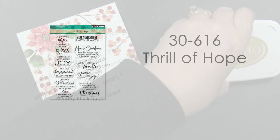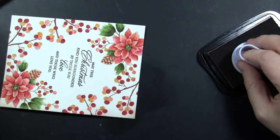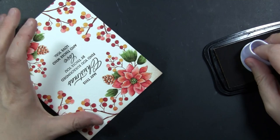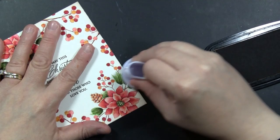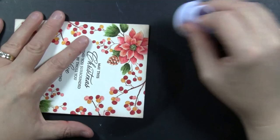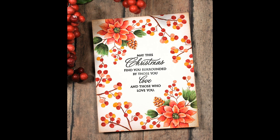I had already stamped the sentiment on this card using Ranger Archival Ink in the color Acorn. This is from Penny Black's Thrill of Hope transparent set — so many beautiful Christmas sentiments on there. To finish the card, I'm adding a little inking using Toffee Crunch Memento Ink and a Tsukoneko Jumbo Sponge Dauber. I'm careful not to go over the berries, since they weren't blended with water — they can smear a little if you rub a sponge dauber or ink blending tool over them before the ink fully soaks in.